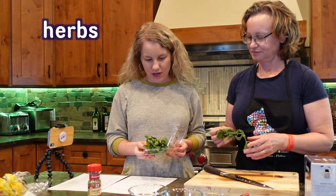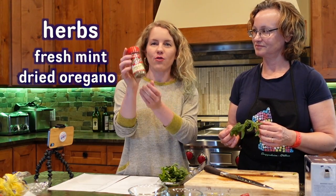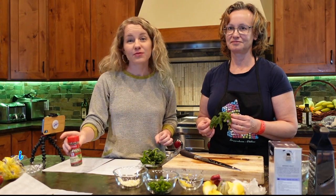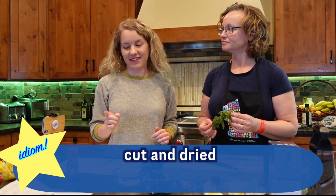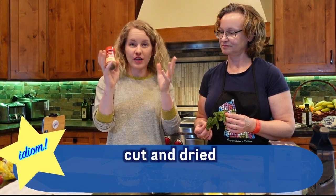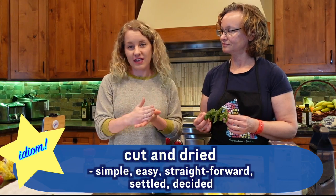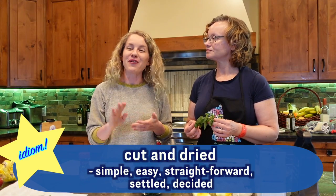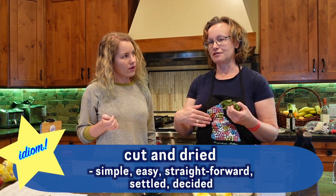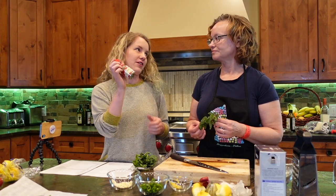We have some herbs here. We have fresh mint and we also have oregano. This one is fresh and this one is dried. And an idiom to go with that is "cut and dried." It's kind of like this herb is cut and dried, so it's super easy — you don't have to think about it, you don't have to do anything to it. So if a situation is cut and dried, it's simple, easy, straightforward, settled, or decided. It's like at school — all you have to do is read the textbook and write a summary. It's just cut and dried. So this one we don't have to do anything with — our cut and dried oregano.